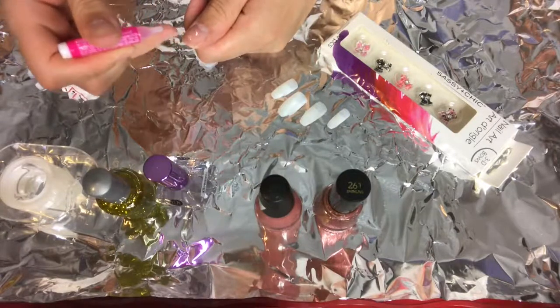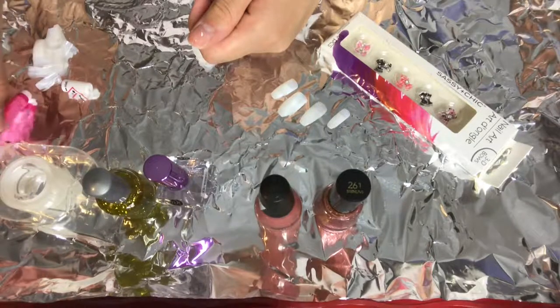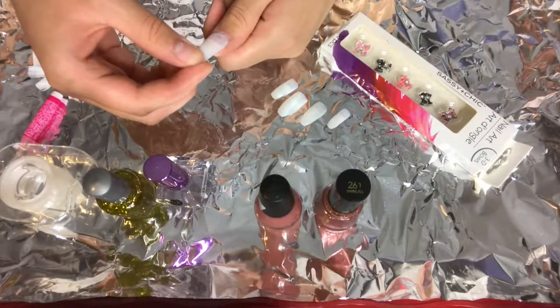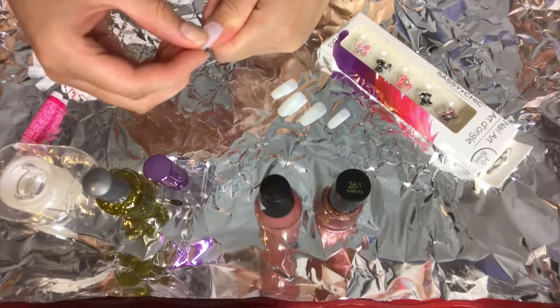Ahora voy a usar este pegamento de uñas para pegarme las uñas después de haberlas medido. Now I'm just going to use this nail glue and apply these nails after measuring all the nails against my nails to press them on.